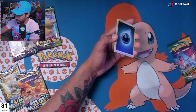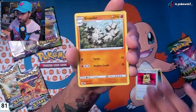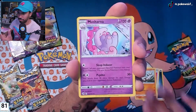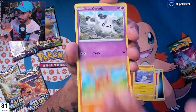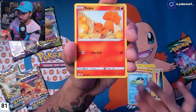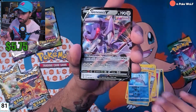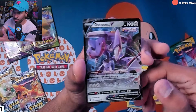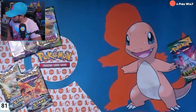All right, fam, go nuts — let's see if we get anything cool out of these packs. Oh, Volcanion, Genesect — dope, dope, dope. Already got this guy but okay, nice V card pull right there.